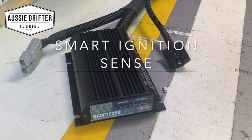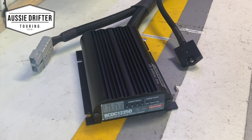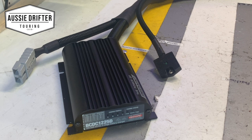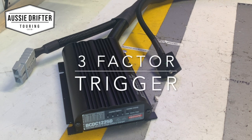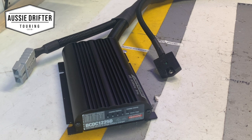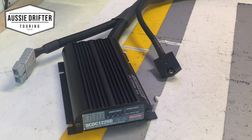We're out in the shed now, just going to demonstrate the Smart Ignition Sense module. We've got it connected to a RedArc BCDC Universal kit right now. You might see in the background that it's just softly flashing — about every 8 to 10 seconds it does a single flash. That just tells us that the unit is powered up and ready to start activating, but it's not actually giving out a signal yet — it can't see that a car is running.